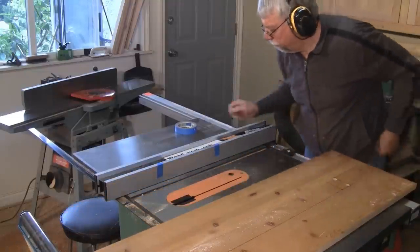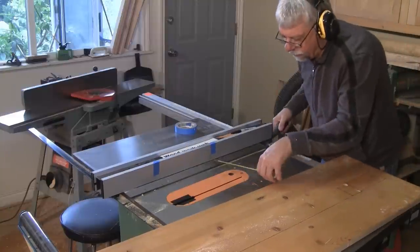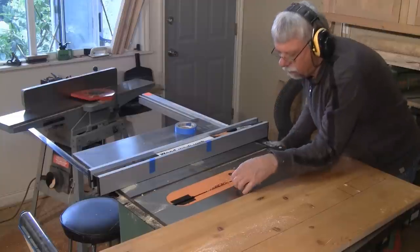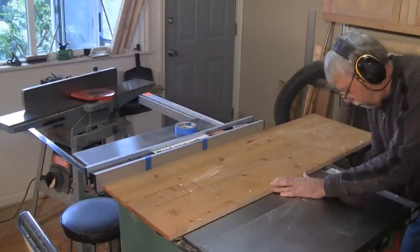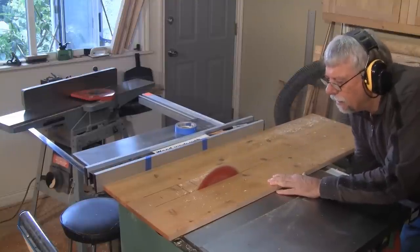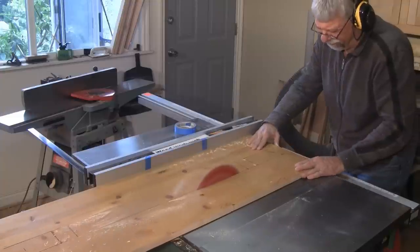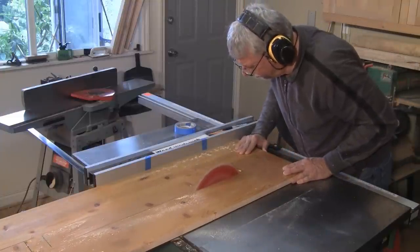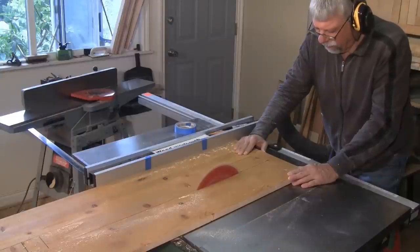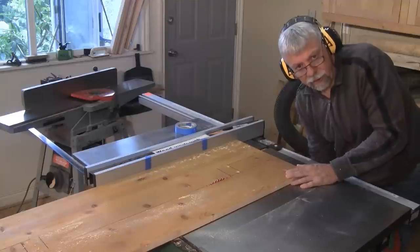I'm going to move the fence over — that wants to be eight and seven-eighths. Now all I need to do is finish off the ends; I'll do that off camera with my jigsaw.